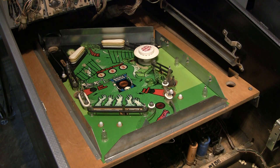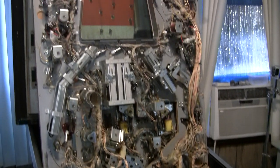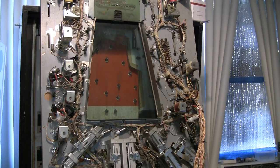This is a Gottlieb Haunted House — a pretty highly sought after game. Very unique. It's got three different level playfields. Very elaborate, very complicated. What you're seeing here is the under playfield. I've got the game already torn apart and I'm starting to go over it, and I'll just give you a little introduction into what I've done so far.